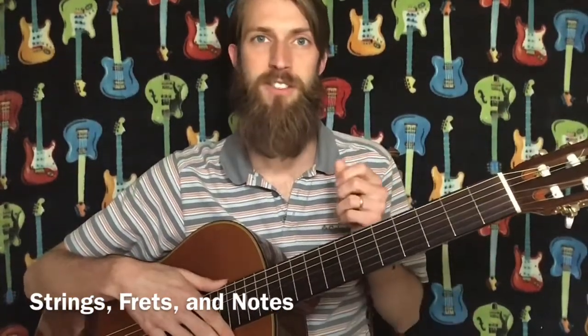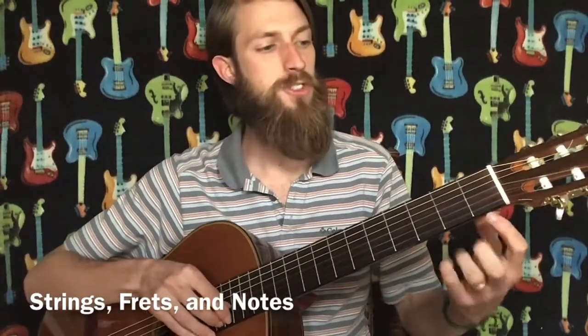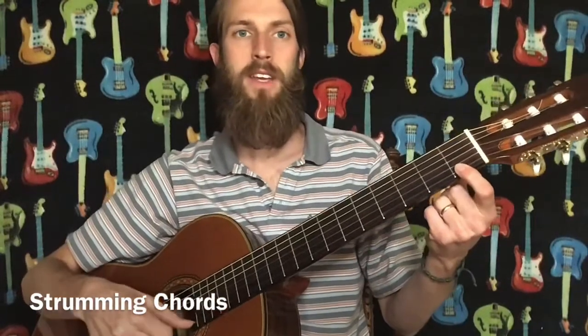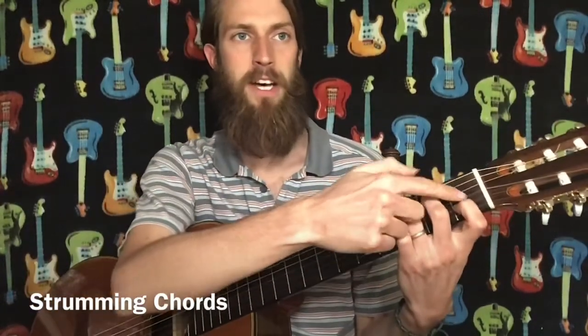The frets go along the neck from one all the way to whatever number you have on your guitar. When we match up frets and strings, we can play a note. For example, fret one and string one is right here. When we fret one note and play it with the right hand, that's called a pluck. But when we have more than one fret down, we're going to do what's called a strum.